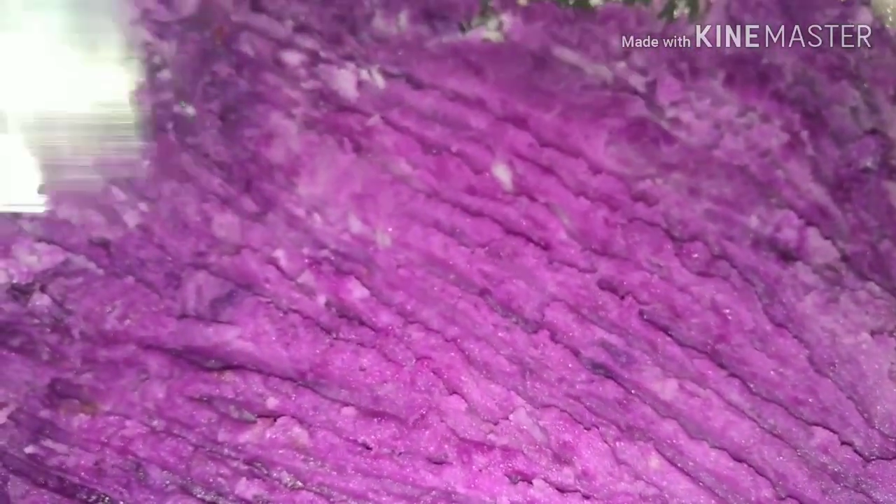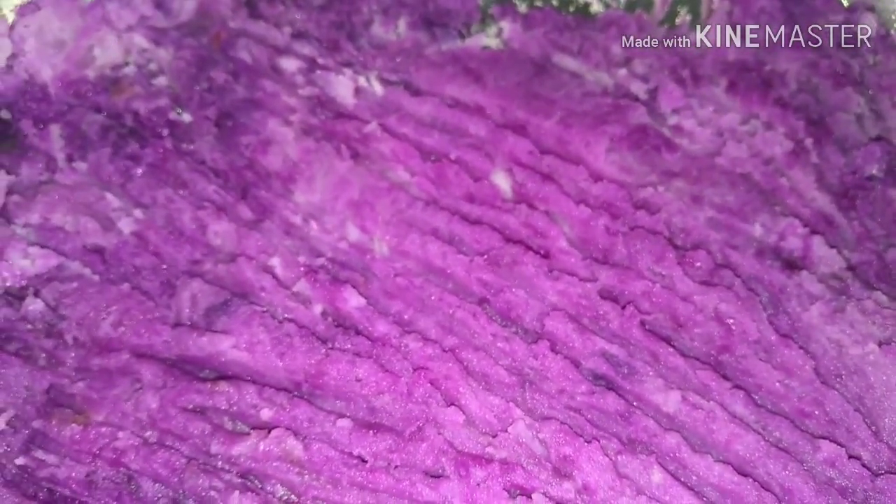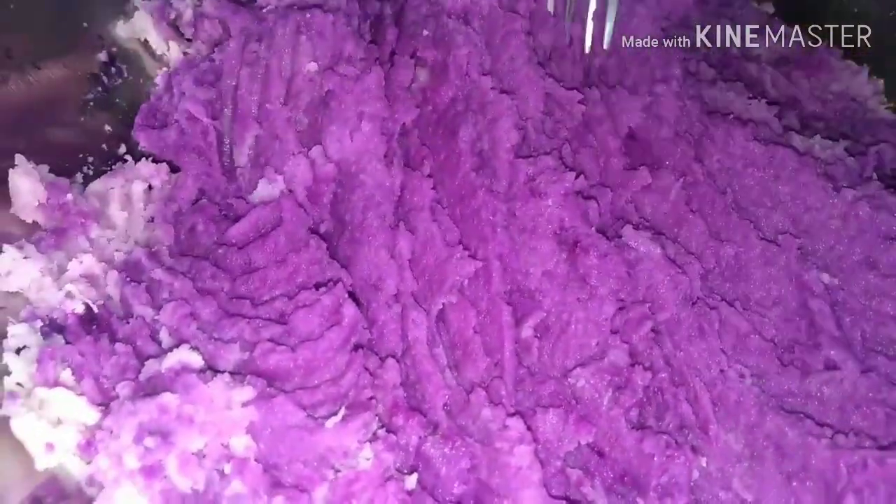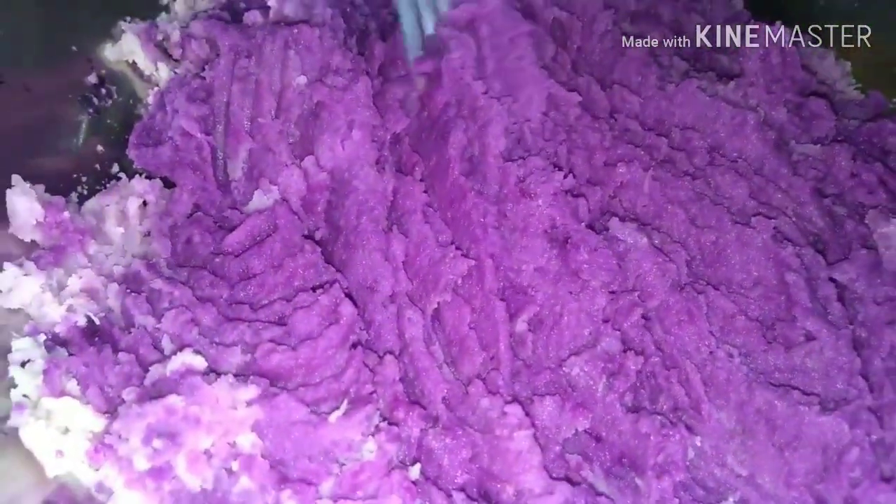Ayan mga kakusina, natapos na natin i-grate yung ating ube. Minash ko lang sya after mag-grate. Mamash-mash nyo lang. Nakikita nyo ba yung kulay? Oh my God, so purple! Violet na violet. Pangat lang yung camera ko pero grabe sya, purple na purple. Tapos mas magkukulay violet pa to — may mga iba kasi medyo white, mas magkukulay violet pa yan kapag nilagay na natin yung condensed milk.